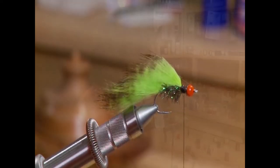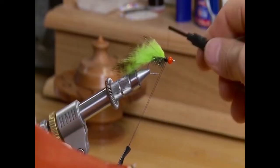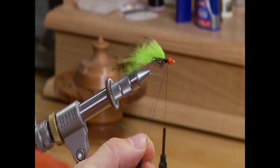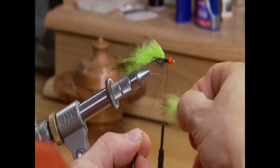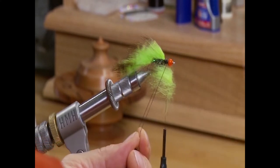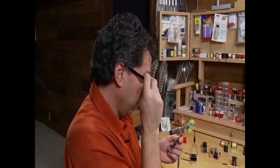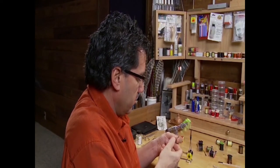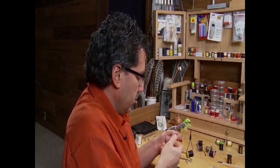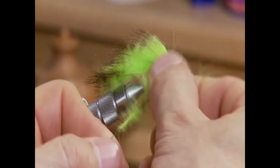Now we're going to form a dubbing loop. I've got a little loop tool here — I'm going to grab it and form a dubbing loop. Put in your rabbit, keeping it long. Put it in lengthwise and keep it as long as possible. Once the rabbit is in the dubbing loop, tighten it up to form a nice loop. You want the hairs to stick out — keep pulling out any strays as you wrap it up.